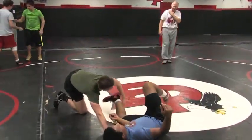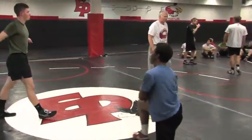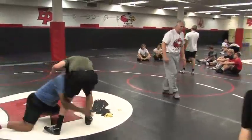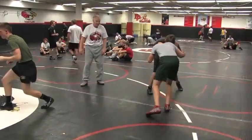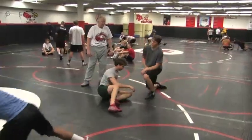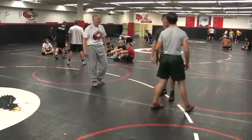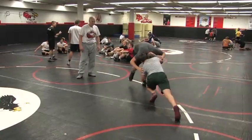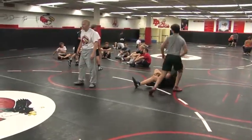Nice, John. That's nice. Get him stepping. That's it. Nice — now you just do it a few times and perfect it. Nice. There, Alex. Nice.